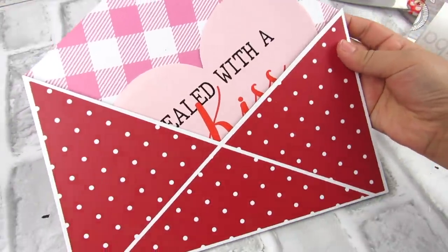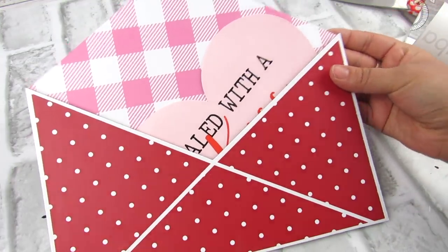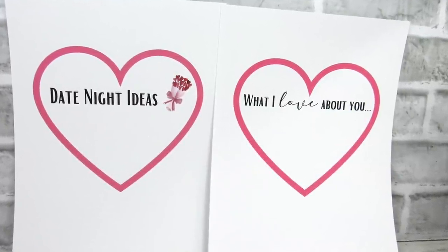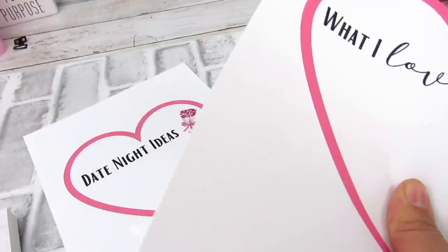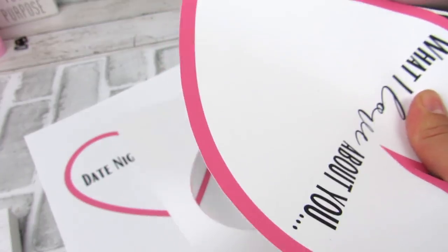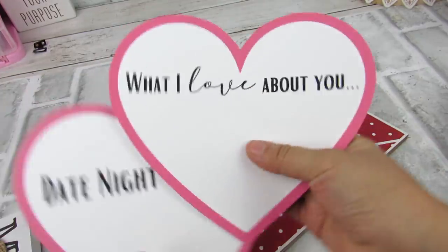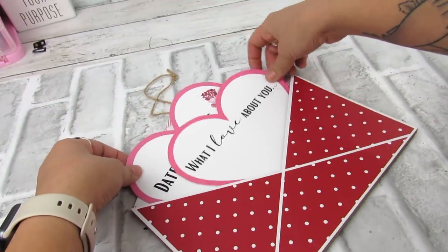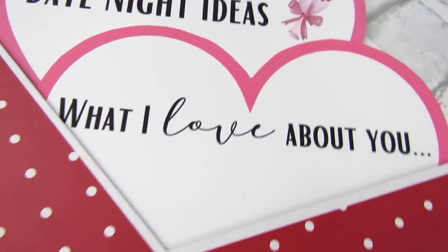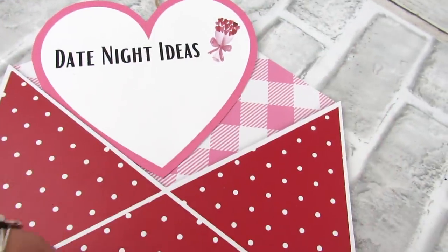I am loving these envelope signs from the Dollar Tree this year — and it has a little heart insert. So I thought this would be a perfect opportunity to make some printables. I have one that says 'date night ideas' and 'what I love about you.' I thought this would be a cute interactive project. I like doing bucket lists in different ways where you can just personalize it to your family. It's just a cute way to maybe come up with date night ideas, or a little note to your spouse, your kids, your loved one. A great opportunity for a printable, which I love making.